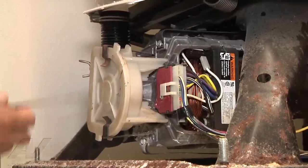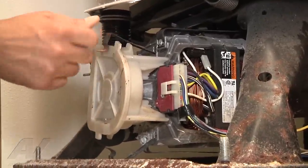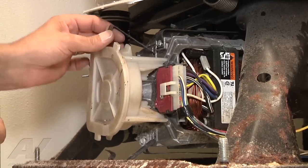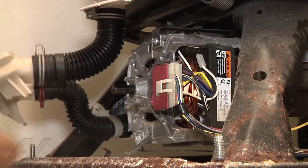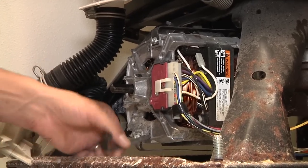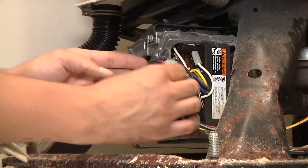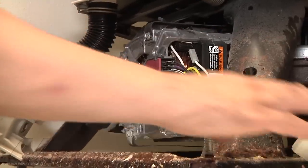Once you remove the case, there are two little clips holding the pump on. Pull them off, twist them and they come out of the way — the pump will then pop right off. Tuck your pump aside so it's not in your way. Then unplug the wire from the motor so it's out of the way.